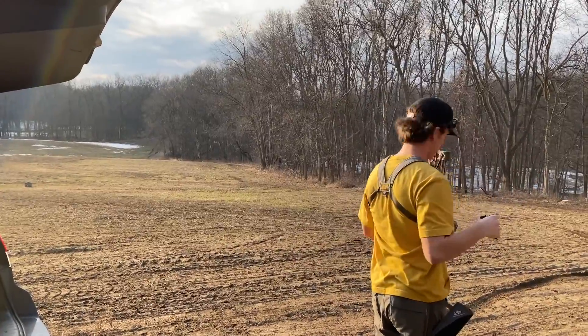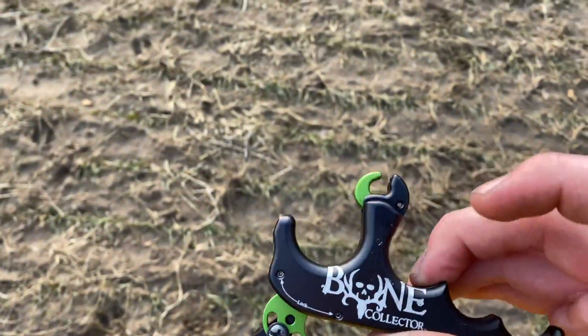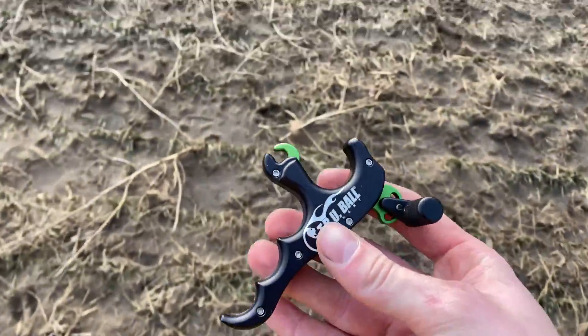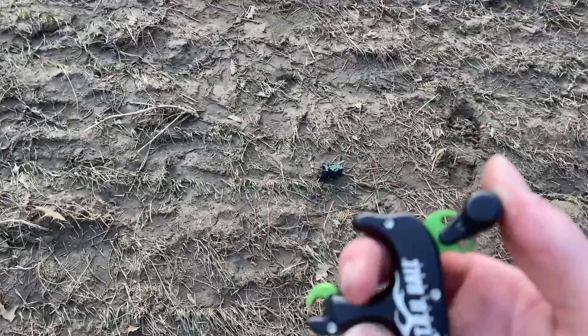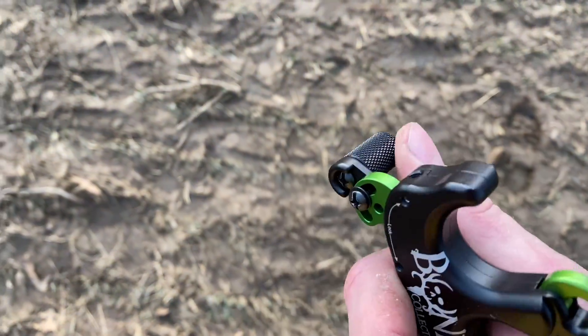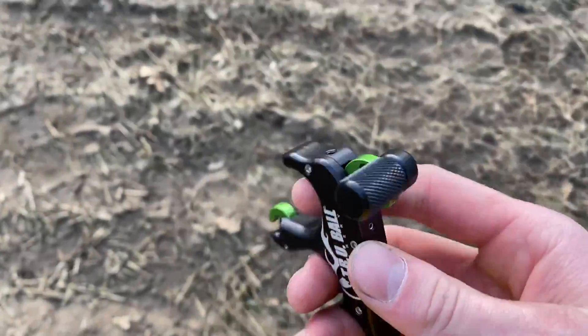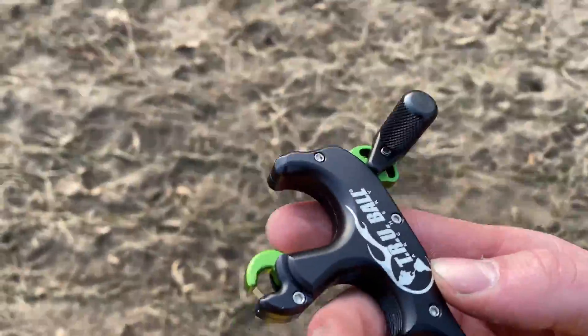I also forgot to mention I am shooting the Trueball T-Rex thumb button. I also have the Thumb Peg by Coda, Knights of the Apex, and Quattro. I ordered that so I have it coming probably next week along with the Cutie mounts.